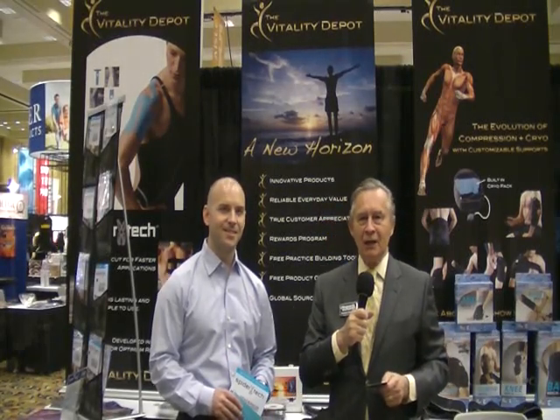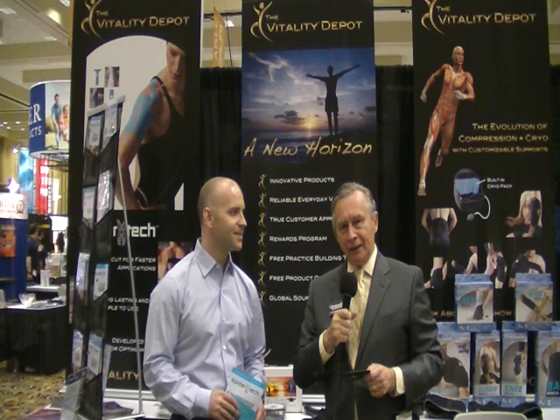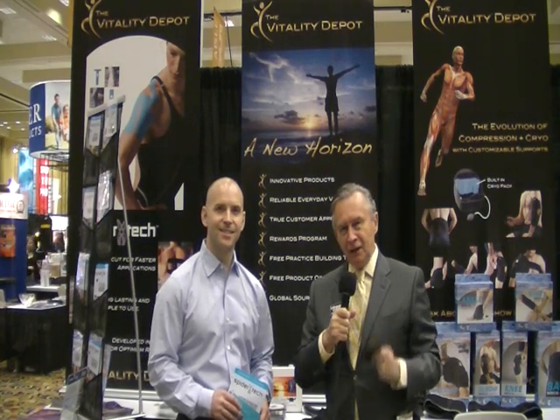Hi, it's Stanford Erickson, Editorial Director of Chiropractic Economics. I'm here with the creator of SpiderTech, Dr. Kevin Jardine, and this is the kinesiology taping.